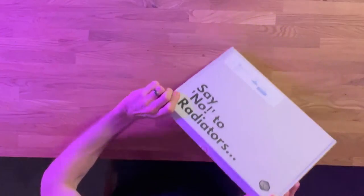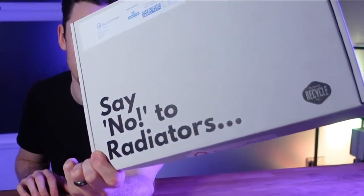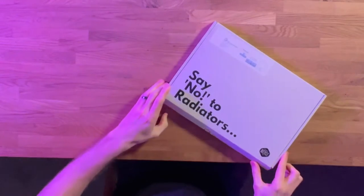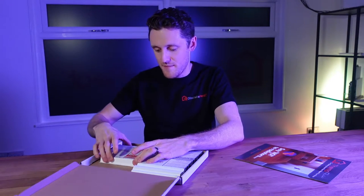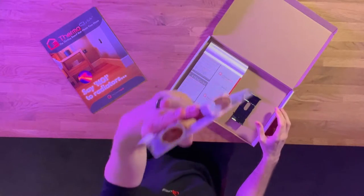If you're watching this video then it's probably because you've just had one of these pushed through your door. Inside the sample box is a little bit of literature to explain the product and of course the profiles that you've ordered. You do have to remove them from the bracket but they do look like this.